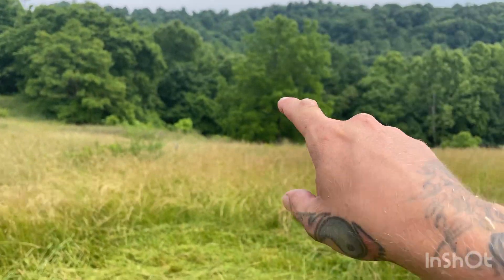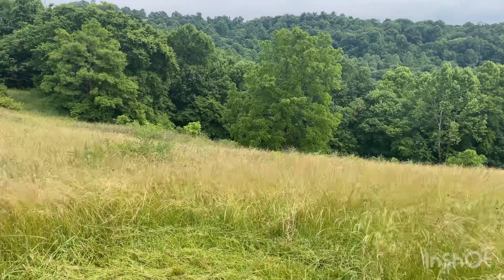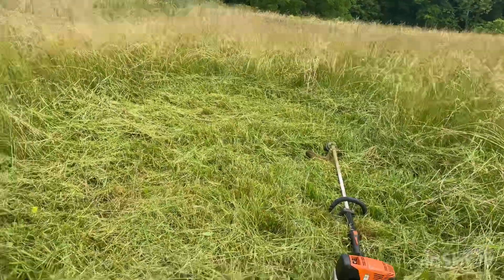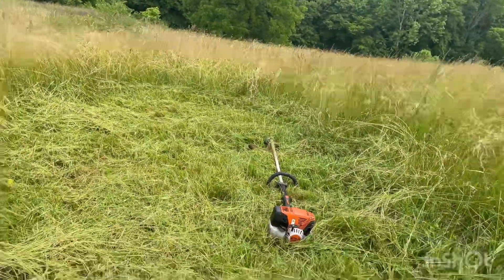That's the big tree — not too far down. Let's see if we can hit it with the trimmer first. Maybe I can get my mower back here. I'll find out.